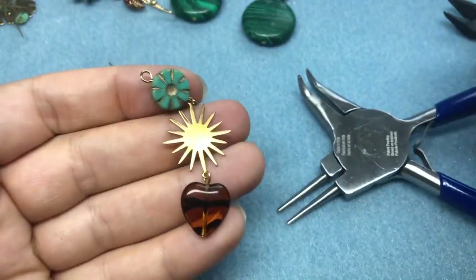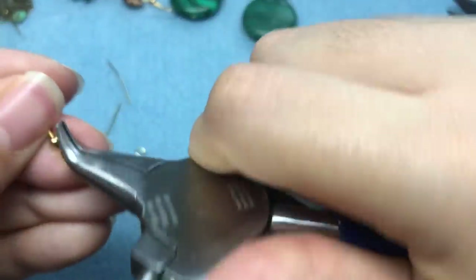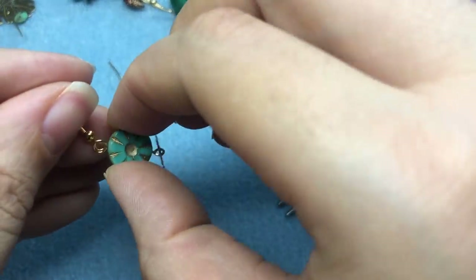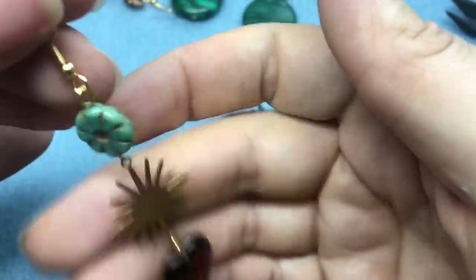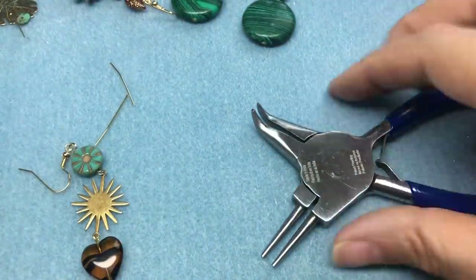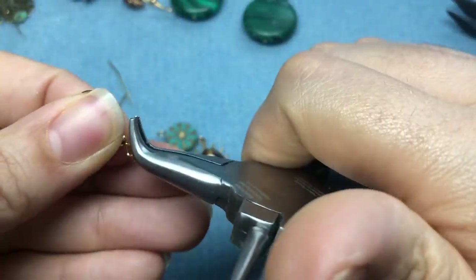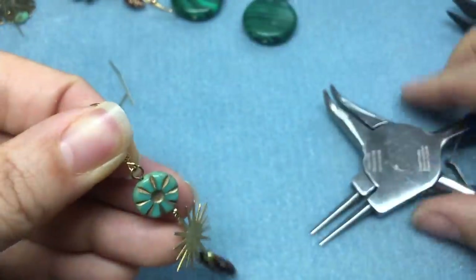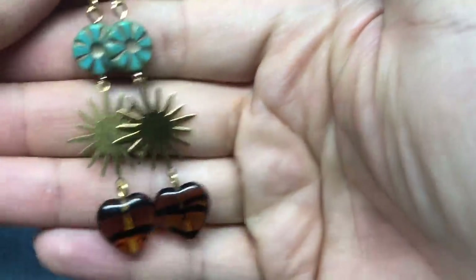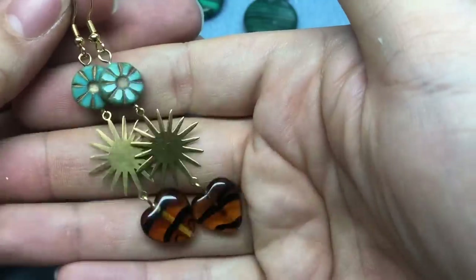There's our earring — simple but elegant, that's what I'm going for with all of these. It just makes me happy. I love tortoiseshell, I love turquoise, and I love brass. I'll go ahead and hook that onto our earring wire, then do the same with our second one. Those make me happy — they all make me happy. There is pair four finished — simple but gorgeous.